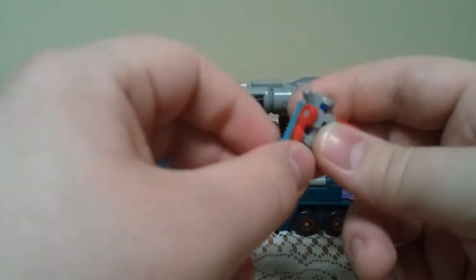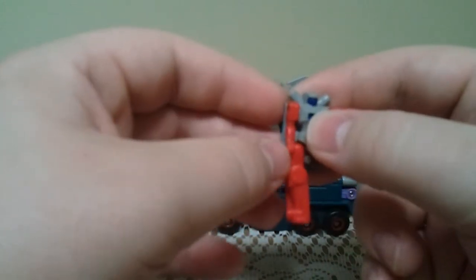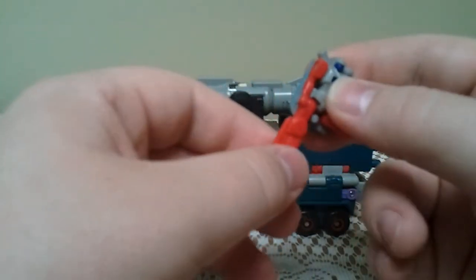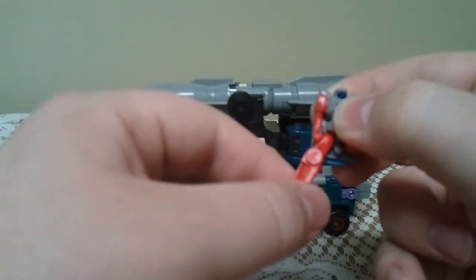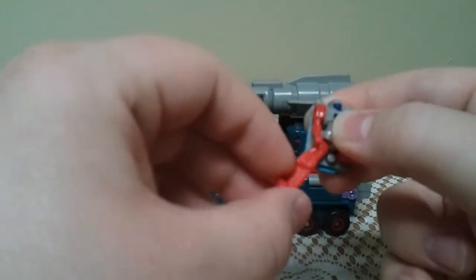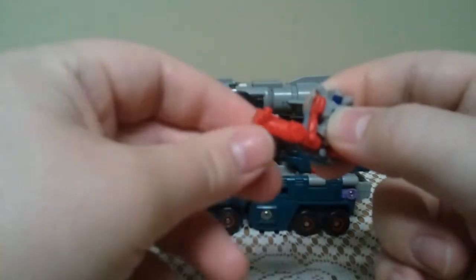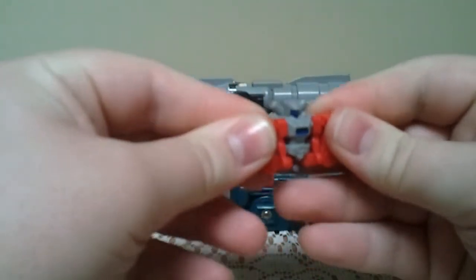A thing you want to watch out for: I noticed that if you have these arms all the way back and you come back to pull the leg up, it rashes on the arm. I would be afraid that if you just come back and throw it up, you'd end up snapping that arm off — so that's something to kind of watch out for.